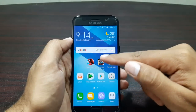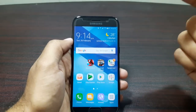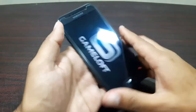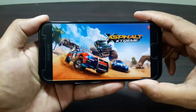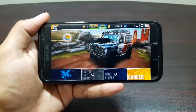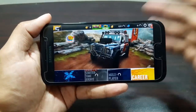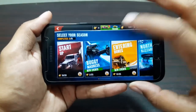Let's go ahead and start playing Asphalt Xtreme. It's a very graphic-intensive game that puts a lot of load on the CPU and GPU of the device. It really puts the device to the test, which is why it's my go-to game when testing devices for gaming performance. Let's play this game.